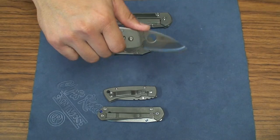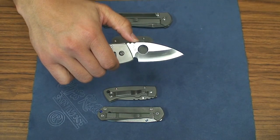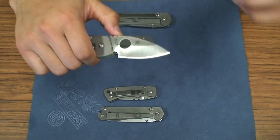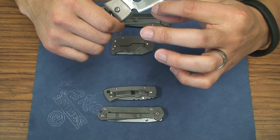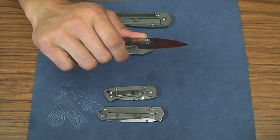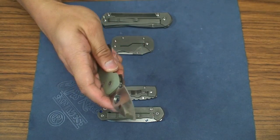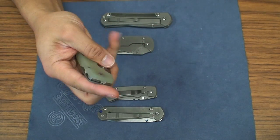It's got this almost kitchen knife feel to it, which is what he does a lot of now. Very steep hollow grind, which definitely makes for a great slicer knife. And you've got this huge spyder hole for such a small knife.